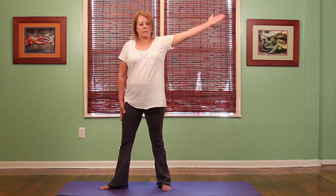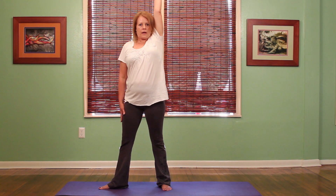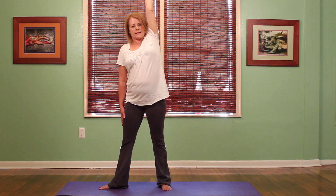Roll those shoulder blades back. Make sure I have it nice and straight. Leave the right hand resting on the right thigh. I'm going to bring up this left arm, bring it up to the ear, inhaling and then exhaling.